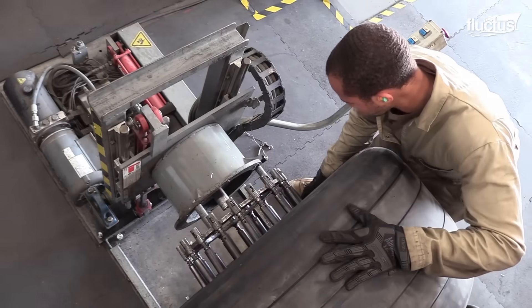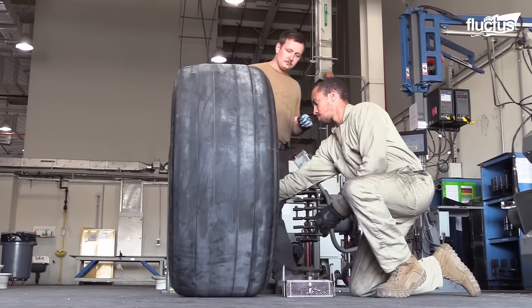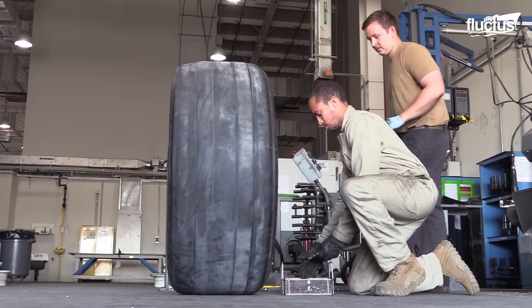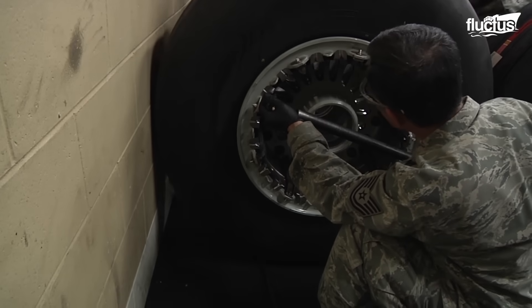With each tire weighing around 80 to 100 pounds, proper equipment is indispensable to facilitate the movement of individual tires, overcoming the inherent challenges associated with their weight.